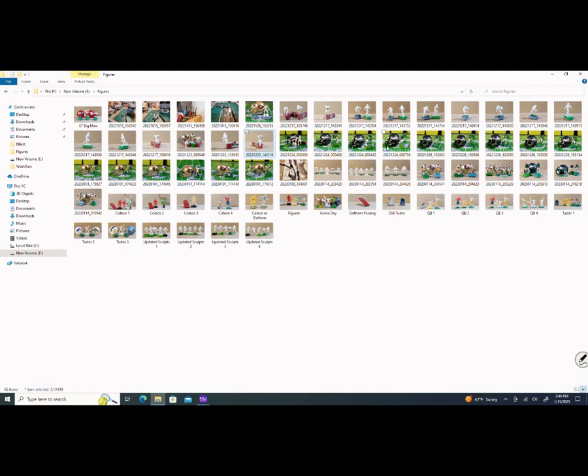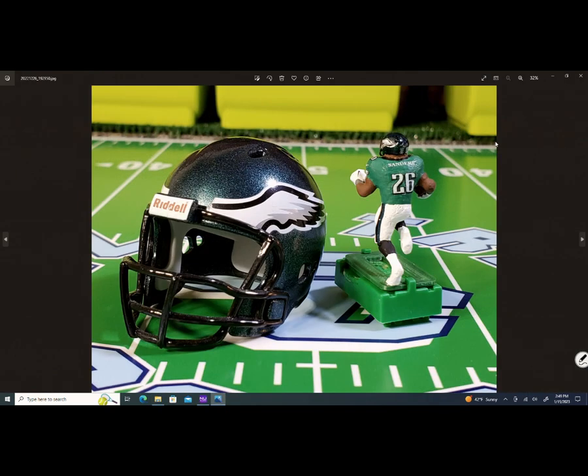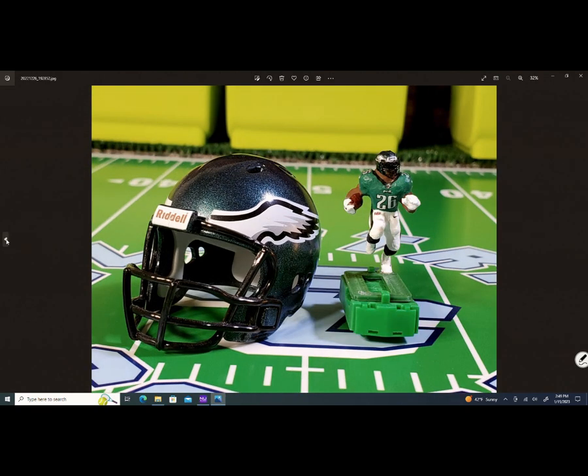I also have some other Eagle figures. I've got Miles Sanders — that's the running back for the Eagles, Miles Sanders, number 26. I'm making a team of Eagles as well.